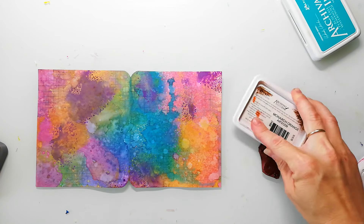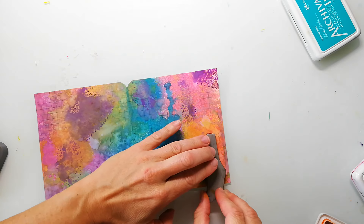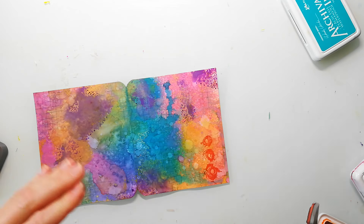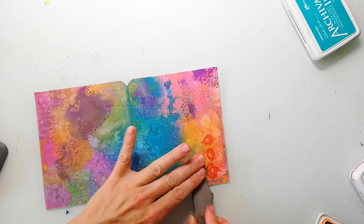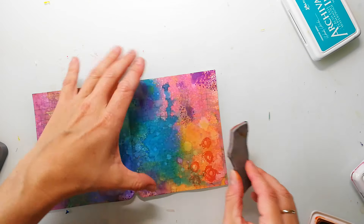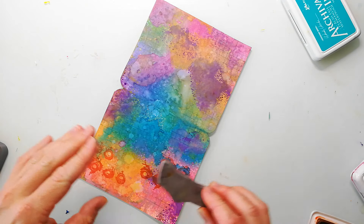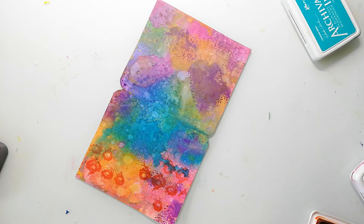All stamps I'm using are some of my mixed media stamps. The first one, the grid texture, was from the Mixed Media Mark stamp set, and this is a stamp from the Grungy Stuff stamp set. I will have linked all the stamps in the video description. Also linked up is a blog post for this project where you can watch some close-up images.